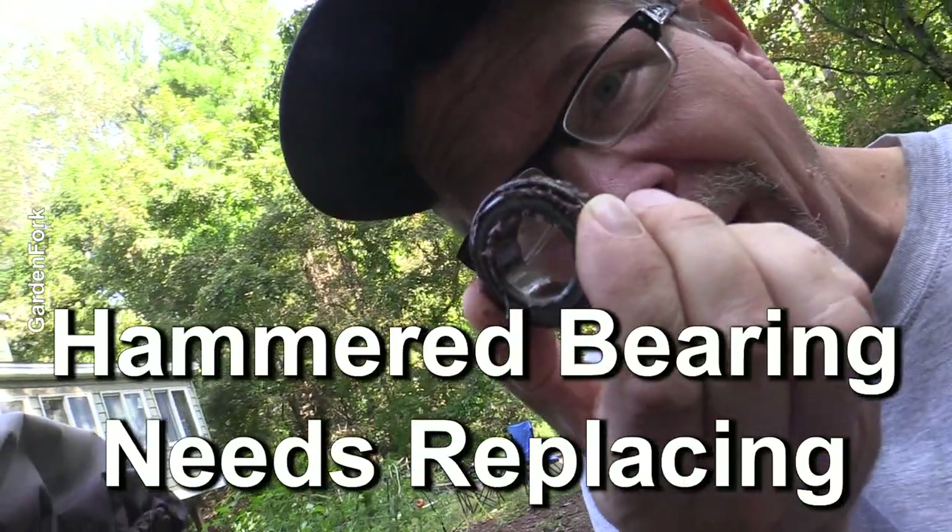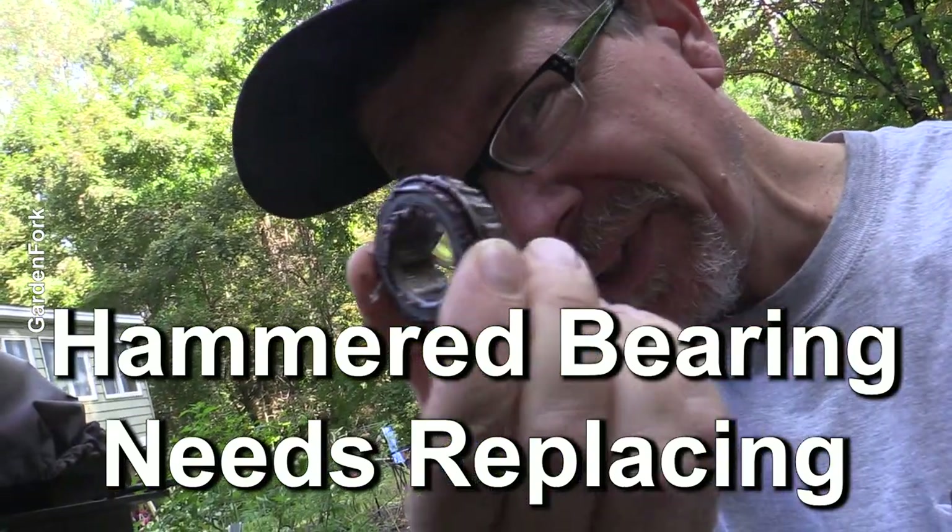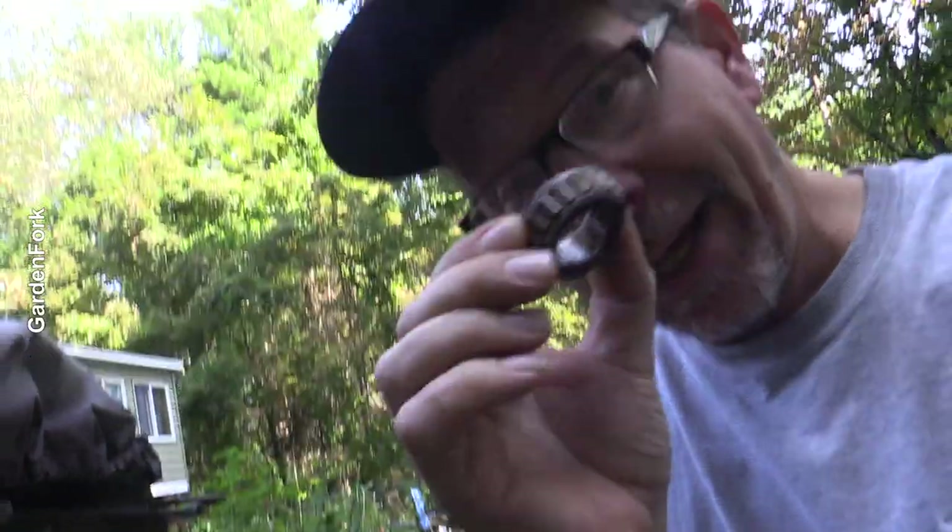This has a number on it, so I can go to my local auto parts store, hopefully cross-reference that number and get a bearing and the seal.